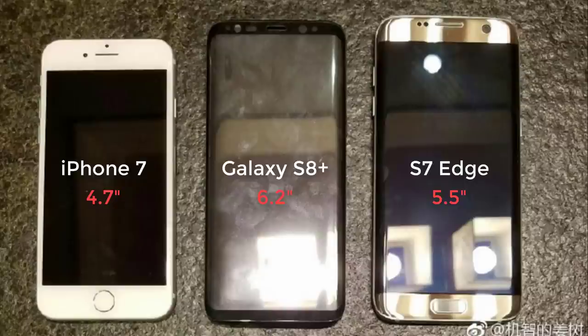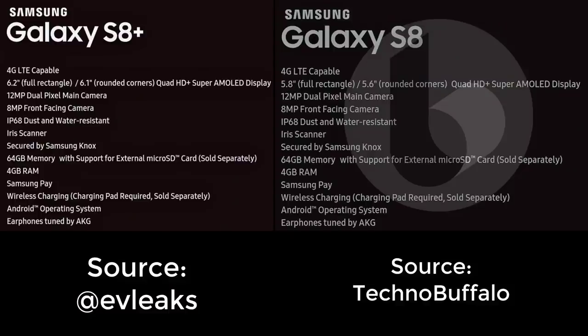In comparison, the iPhone 7 is only 4.7 inches for the display and the S7 Edge is 5.5 inches. So you are getting an amazingly large display and a lot of real estate to enjoy content on the S8+. The next leak is two leaks in one — probably one of the most important pieces of intel we get regarding the S8 and S8+. It is the official spec sheet, covering mostly everything, with the screen size for the S8 at 5.8 inches and the S8 Plus at 6.2 inches.